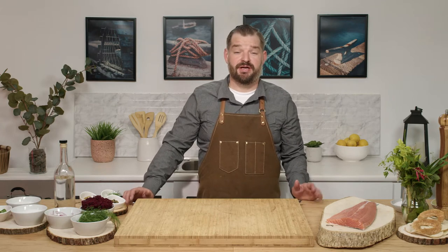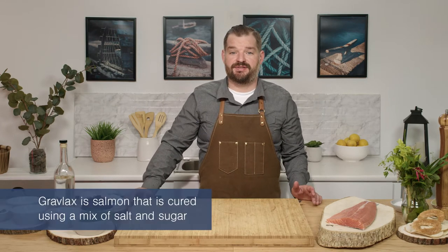Hi, I'm Chef Alex Hahn. For this next recipe, I'll be using Atlantic salmon and we're going to cure it, making a Gravlax dish.